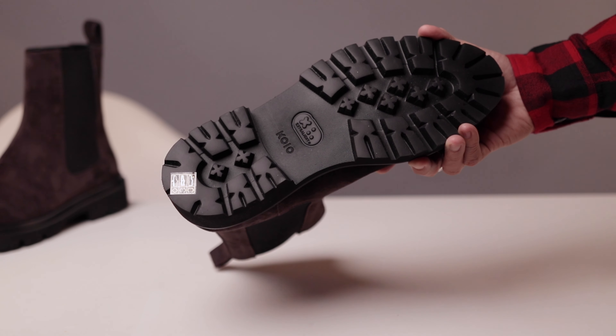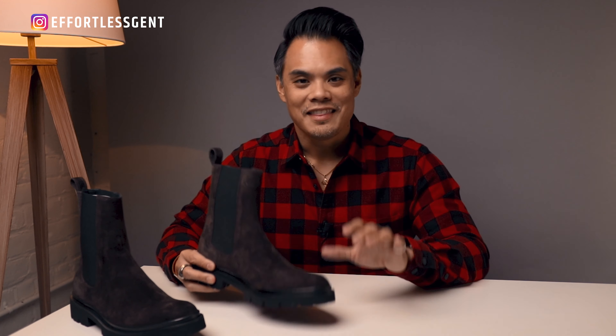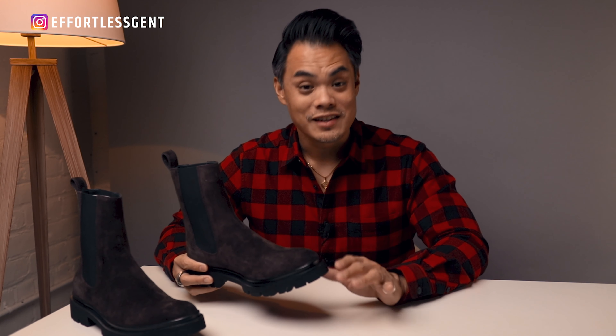There are a few things I wanted to point out about this particular Chelsea that I really like. Thing number one is the lug sole. Typically on Chelsea boots, you see a standard leather or rubber sole, sometimes a day-night sole, but you rarely see a lug sole on Chelsea boots. I think that's really cool — this kind of differentiates it from all the other Chelsea boots out there.